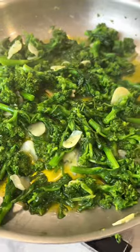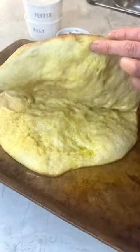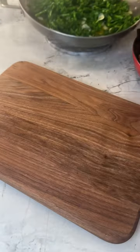While that bakes, I sautéed broccoli rabe with tons of garlic and cooked up some spicy sausage. I pulled the bread out of the oven a few minutes early so I can stuff it with provolone, then got it back in for just a few more minutes.